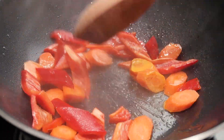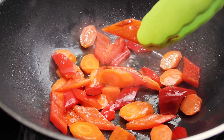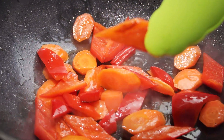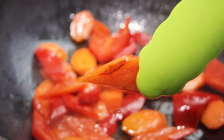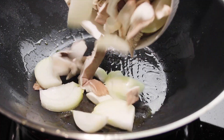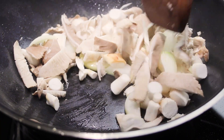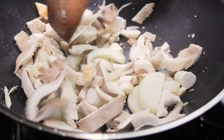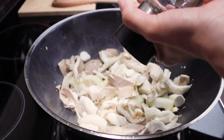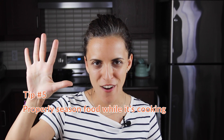I'll first add the carrots and pepper to the wok and quickly cook them for about two minutes — look how beautifully they caramelize on the edges. I'll transfer the first batch of veggies to a bowl so the wok is not overcrowded, and continue cooking the next batch: mushrooms and onion. Once the mushrooms start to caramelize on the edges, it's time to add salt and pepper, which brings me to tip number five.